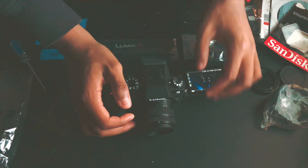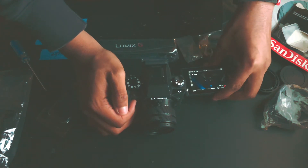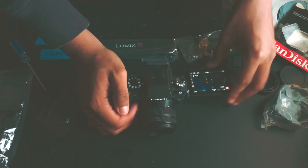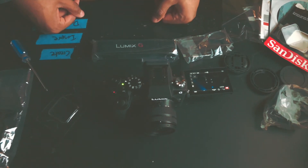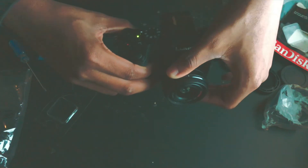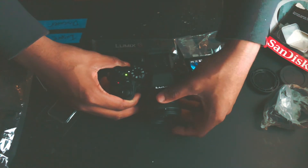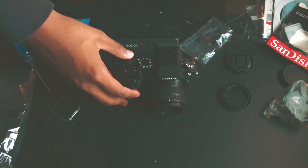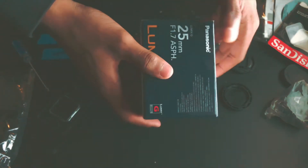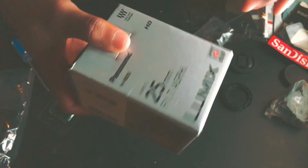It turns on guys — that's pretty awesome! It actually turns on, that's literally great. It has 3 bars, so that's pretty awesome. This is your focus ring right here, and this is your zoom ring right here. I'll also be uploading a review on the 25mm lens to see what it can do with the aperture of 1.7 — get some nice bokeh and depth of field.